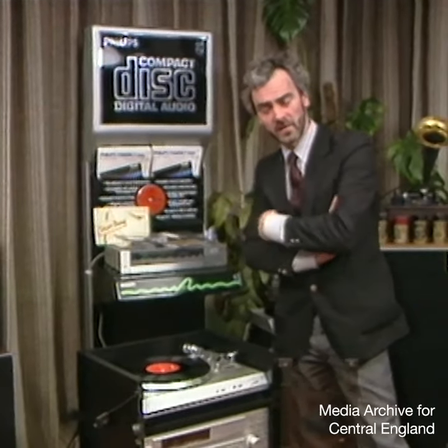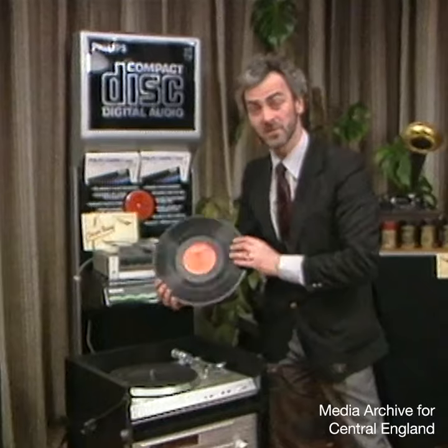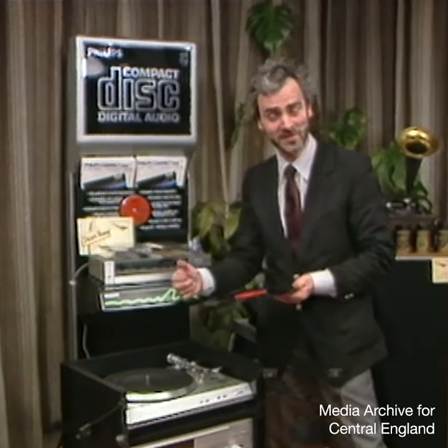The drawbacks and limitations of the conventional disc have long been recognized. It is, after all, made of a fairly soft substance — plastic. And that needle, well, that's diamond, one of the hardest substances. So every time you play it, it degenerates in quality.